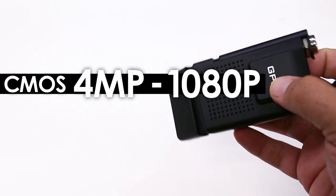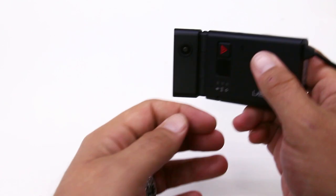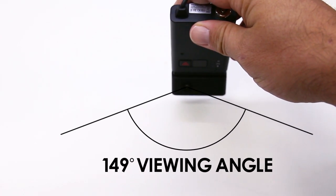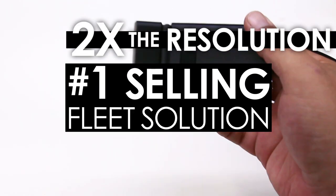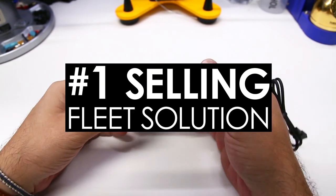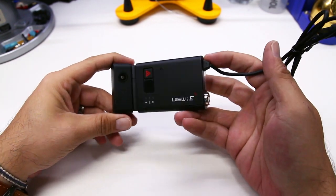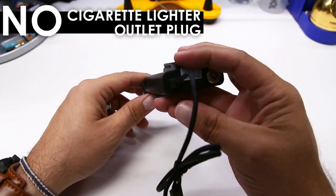Featuring CMOS 4-megapixel image sensors for full HD 1080p in the front camera, the viewing angle is 125 degrees, and a 2-megapixel 720p lens with a 149-degree viewing angle for the inside camera. Doubling their resolution is a huge step up for our number one selling fleet dashcam solution. One thing you may notice about the Avik Elites is the power cord is built into the dashcam — this model does not come with a cigarette lighter outlet plug.